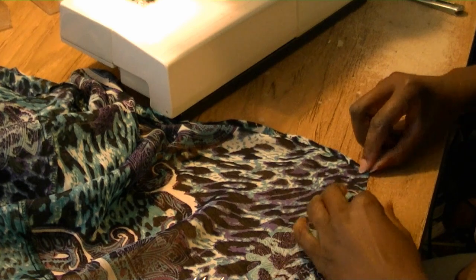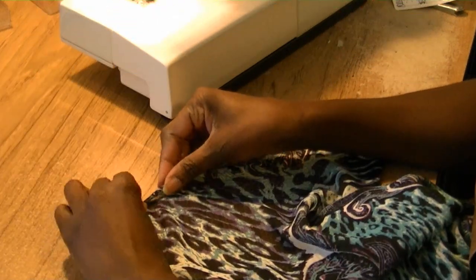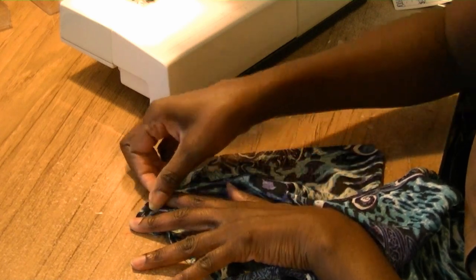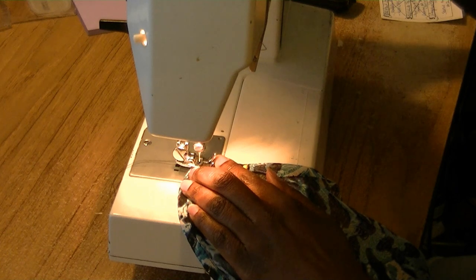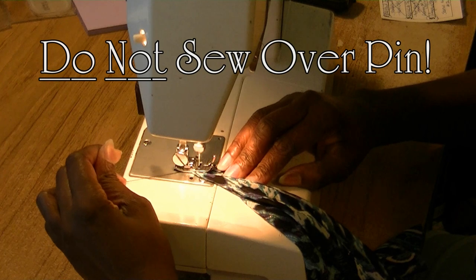Sometimes it's kind of hard to get that hem to stay up under the sewing machine. I'm turning the hem in. You got to take your pin and pin it in place. You got to put your needle down, grab the two threads here, and sew a couple of stitches in place.